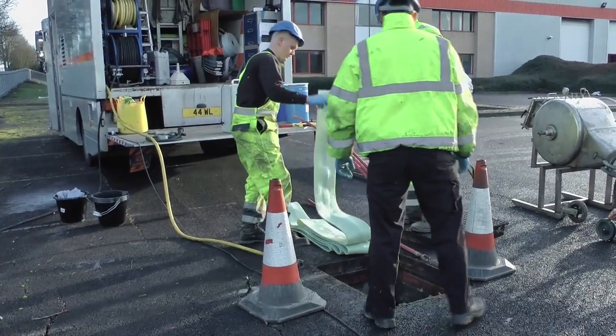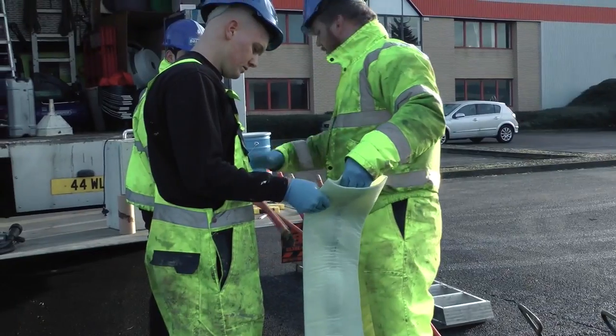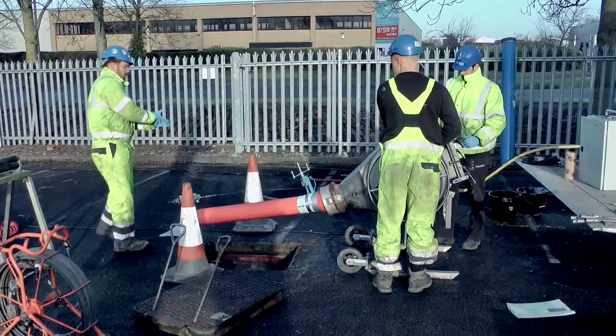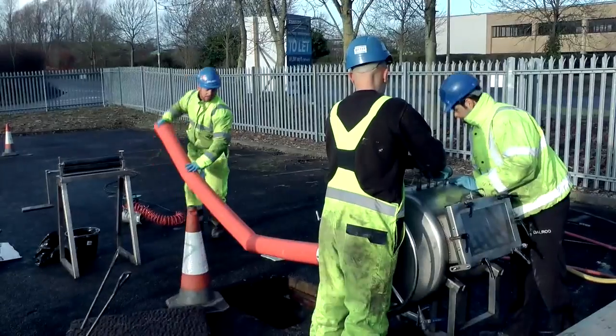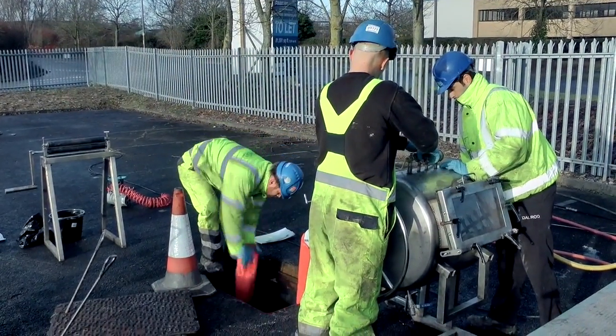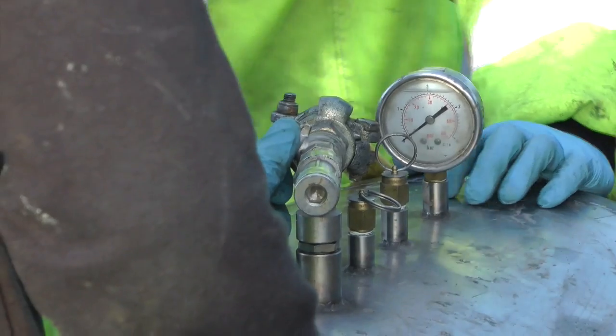The impregnated liner is then inserted into and through the damaged pipe. Once the liner is in place, it is inflated via the airbag to take on the shape of the existing pipe.